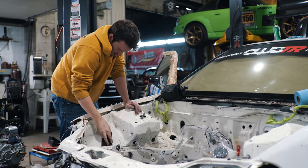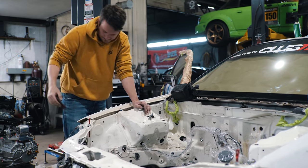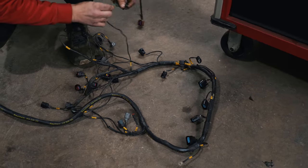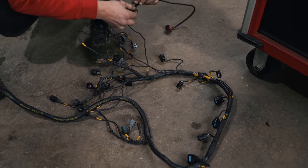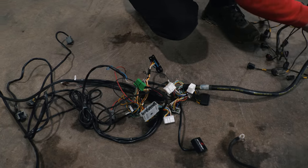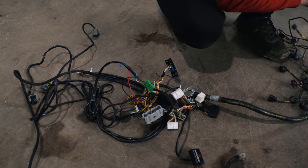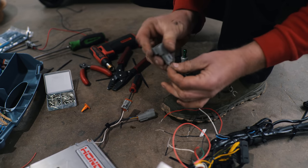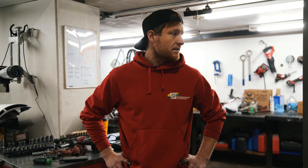Ben wanted to go even more crazy and strip out everything in the engine bay and paint that, so I found that as a great opportunity to clean up some of the wiring that was all tangled under the dash. Like most projects, things just keep getting piled on top of each other. I'm going to try to organize the wiring a bit, maybe make some connectors so things can come out a little easier next time, and maybe get rid of some unneeded wiring to save some weight.